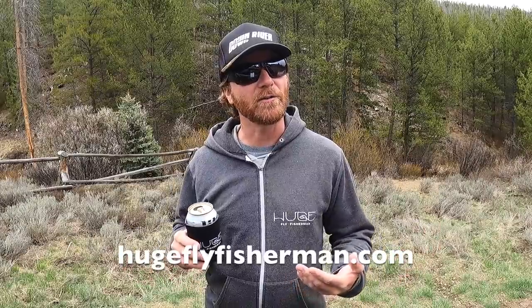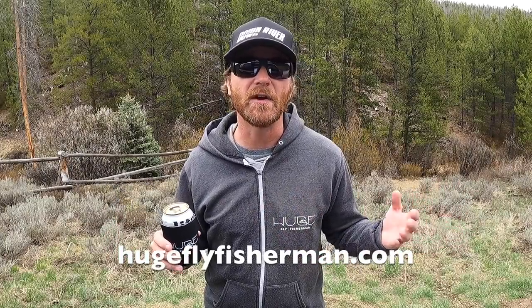Before we start this video, I would like to remind you that you can go to hugeflyfisherman.com where you can watch all of my videos and buy Huge Fly Fisherman merch, like stickers and hats and shirts and koozies and hoodies. It helps support the channel and allows me to make more fly fishing videos for you.